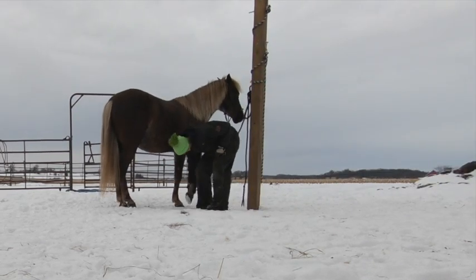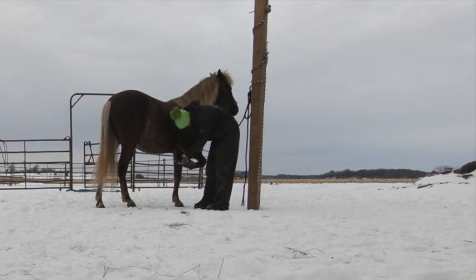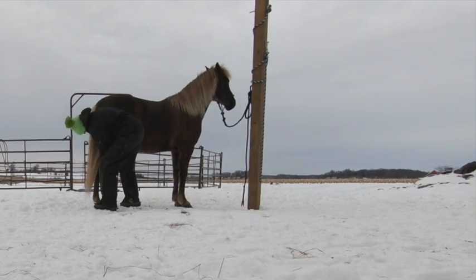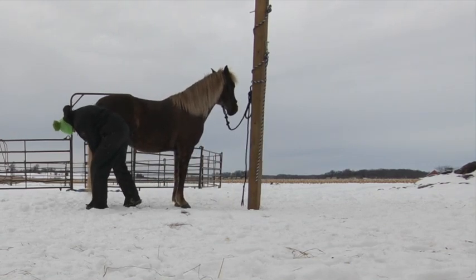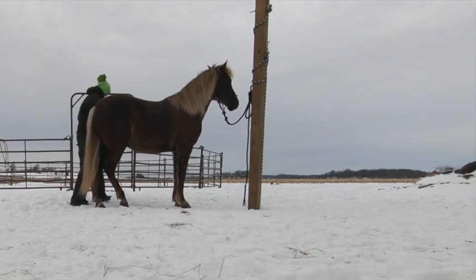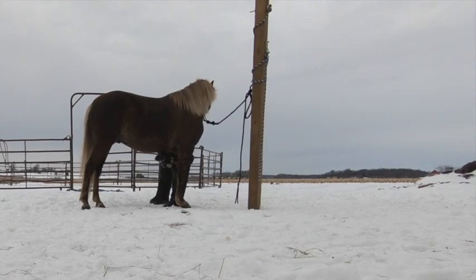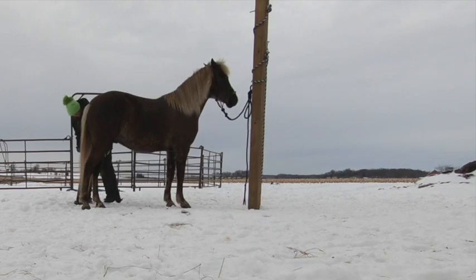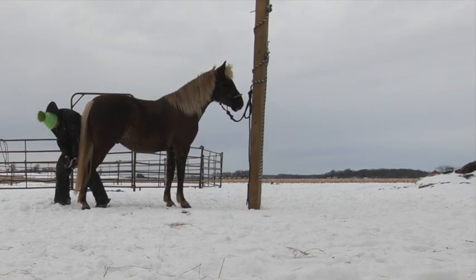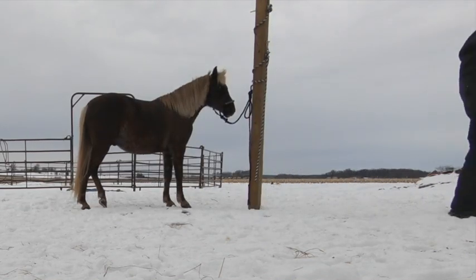Huck has very hard, nice feet. He does not have any white except for a small heel spot on his left hind. He has always been very willing for trims or picking up his feet, and has never offered to do anything dangerous like bite, kick, rear, or buck.